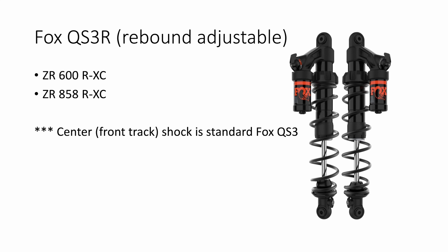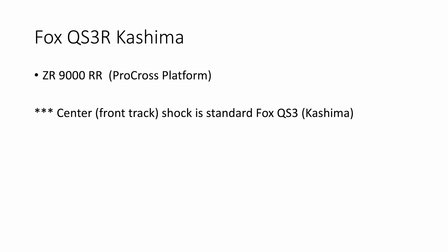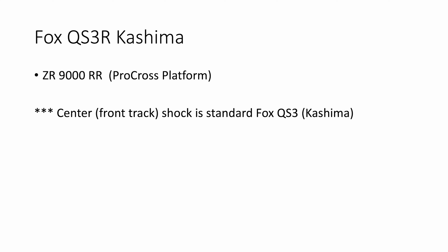The ZR-RR, which is a ProCross platform sled, is the only one that gets the Kashima-coated QS3R shocks. Just like the RX-C, you get QS3Rs up front on the skis — so rebound adjustable — and the rear track shock is also a QS3R. The center shock or front track shock is a standard QS3.